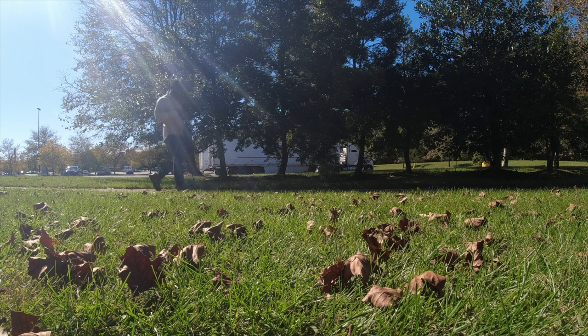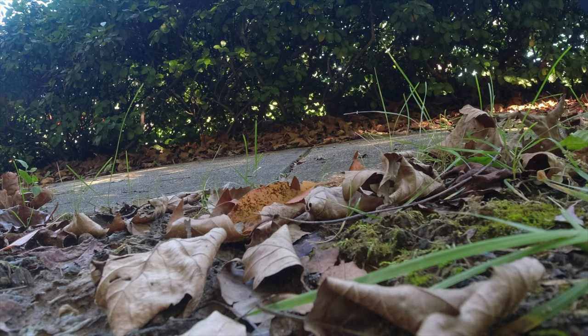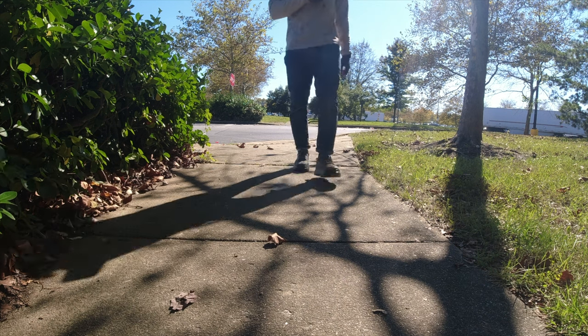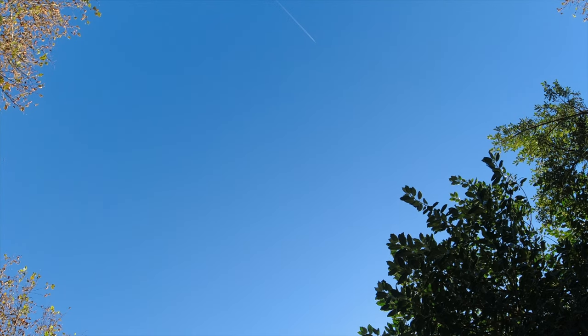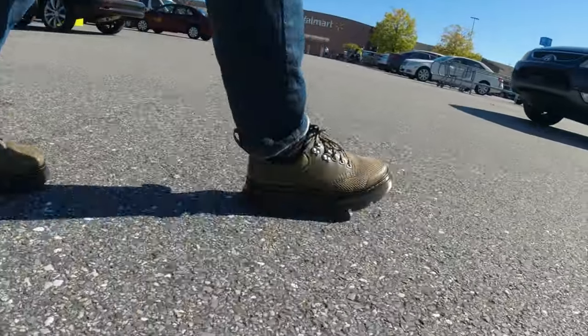After about one whole week of wearing these every day, these are my thoughts. The first thing: there's no breaking-in period. Usually with normal Doc Martens — the leather ones people are used to — there is a breaking-in period. Since these are not leather, it was so much easier. I just put them on and they were good with no issues breaking them in. Secondly, the soles — they're heavier, but I did notice a little difference.